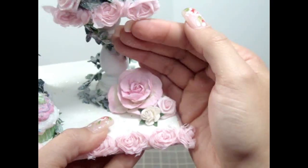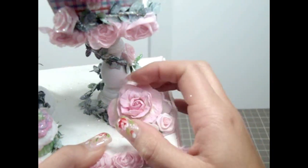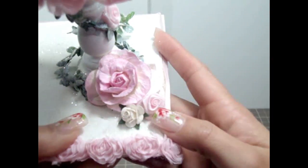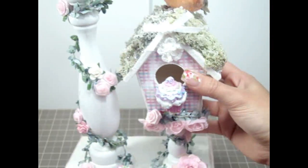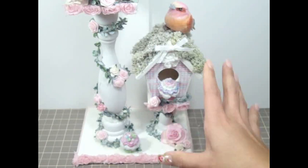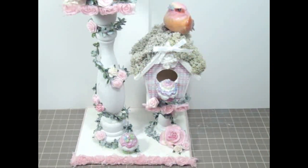I added a gorgeous I Am Roses rose here and sprayed it with the Lindy Stem Glitz Spritz. Then here's another fabric flower and another one of the I Am Roses flowers. I totally love all of the I Am Roses flowers that I used for this birdhouse. It came out really shabby chic - very perfect for Valentine's Day.